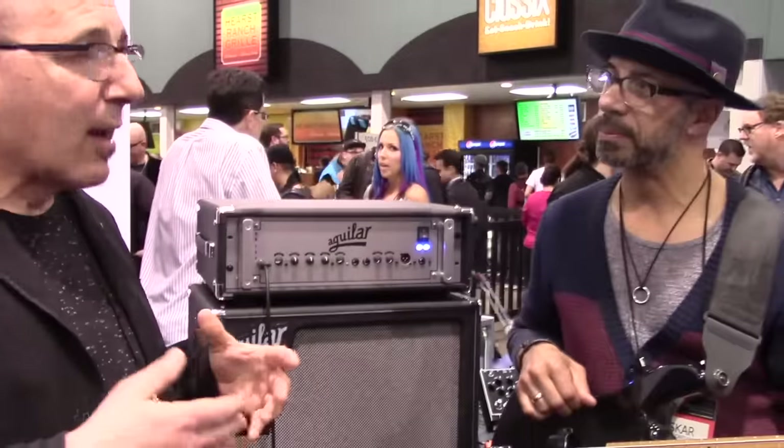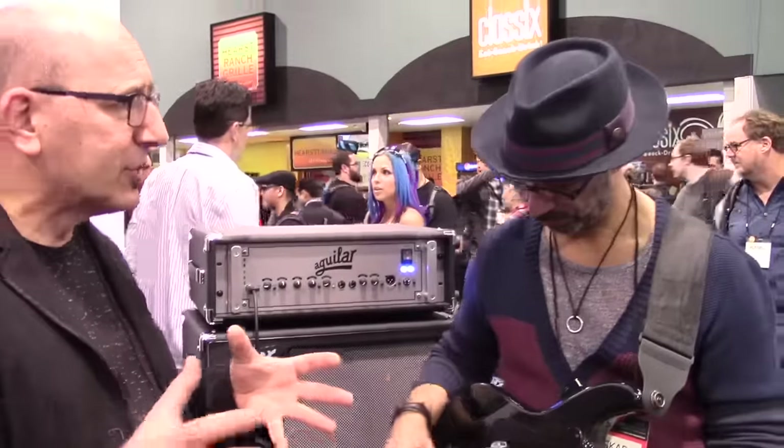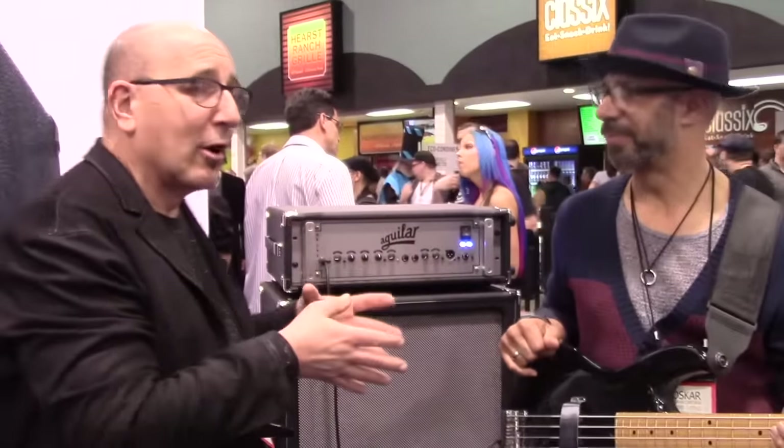I'm just going to demonstrate some of his great bass stylings through the SL410X right here. I'm just going to call out some styles and we'll see how quickly he adjusts. I'm going to call him out, we'll play him, and then we'll go from there.